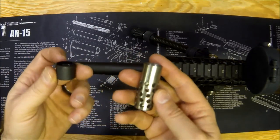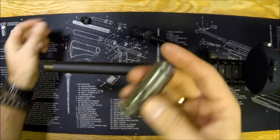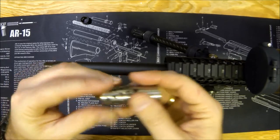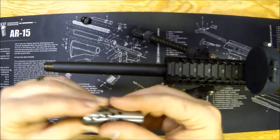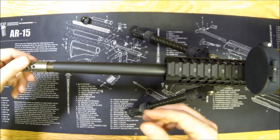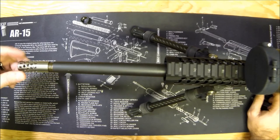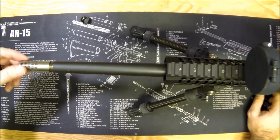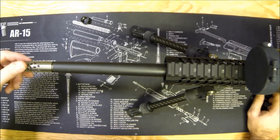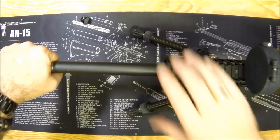This muzzle brake weighs about the same as the stock thread protector even though it's at least two to three times the size. Because it's titanium, you get strong and light — that's the whole point. Just very gently stick it on. It's a standard right-hand thread — righty tighty, lefty loosey — not like European ones that are left-hand thread. Start it off nice and easy; you don't want to strip those threads.